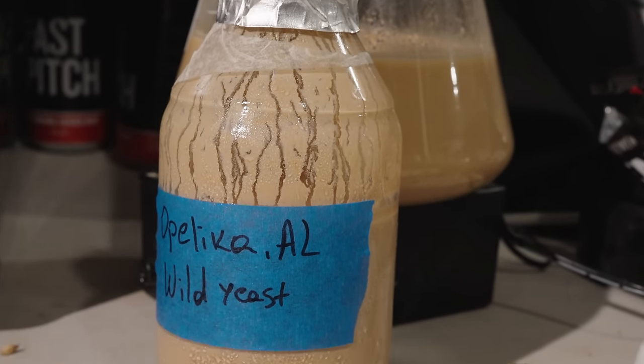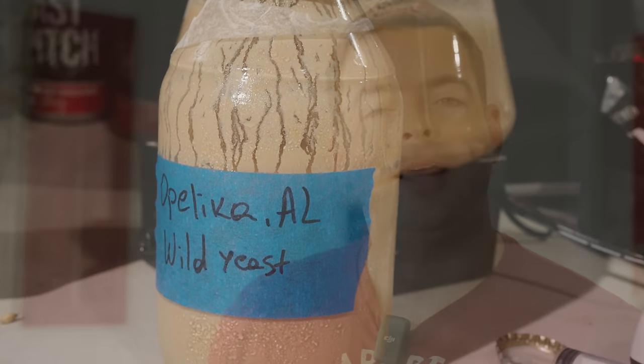He's been brewing with this yeast for quite a while now and he actually sent it over to White Labs to get it analyzed. Turns out it is a Saccharomyces cerevisiae strain, which is a standard brewer's yeast, not a Brettanomyces wild yeast like you might expect. It's also diastaticus positive, which means it can ferment complex sugars, and it has very similar character to a classic Saison strain from the Wallonia region of Belgium. It's really interesting that this stuff was growing in fruit trees in the woods of Alabama.